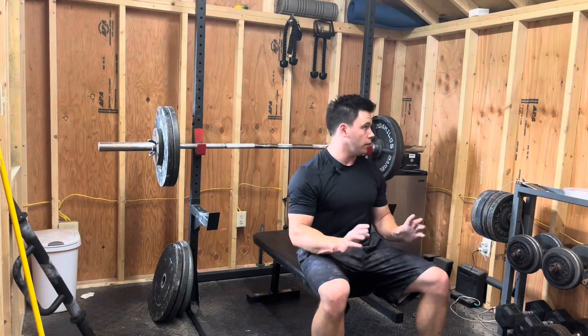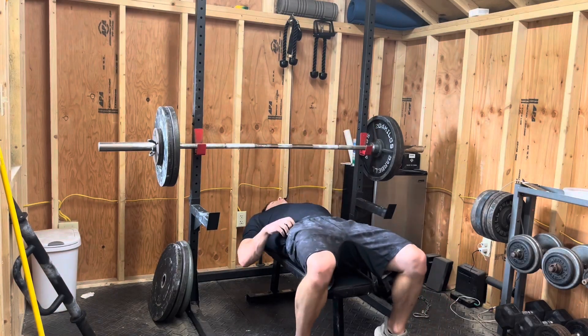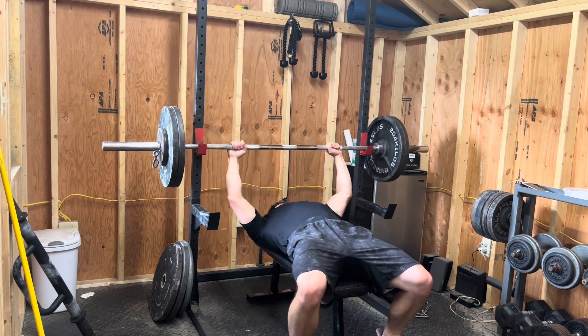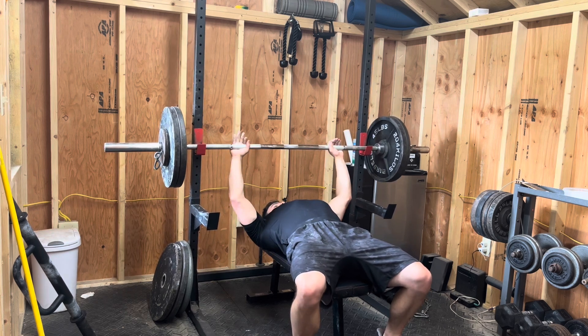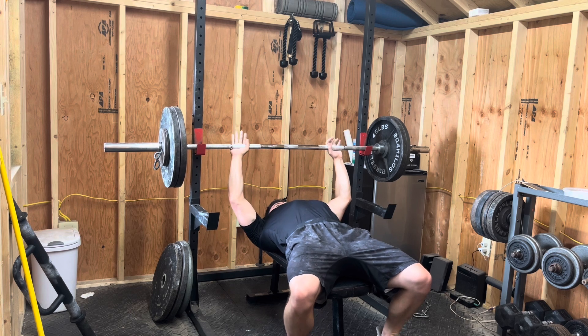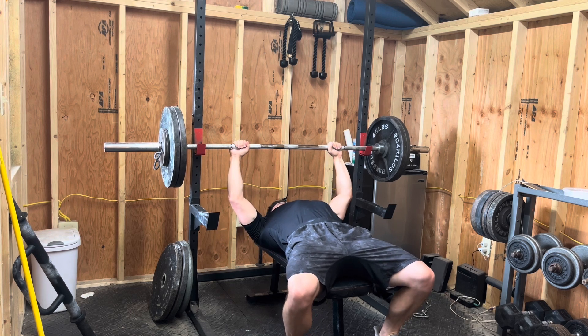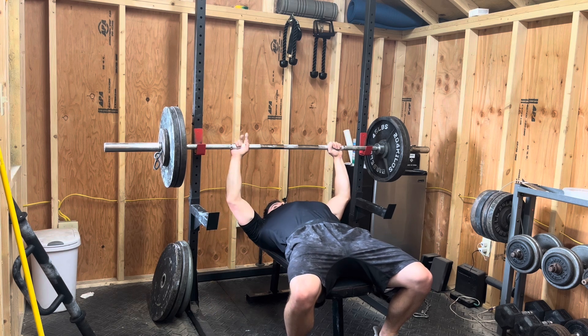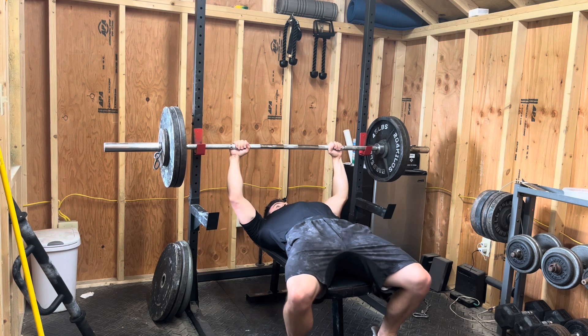Gave it a good rest — probably a little too long. Now we're back with the 245. I feel like 10 might be doable. I moved the safeties up, so a little safer there, but I have to be a little more controlled with the weight and can't really sink it into the chest as much.